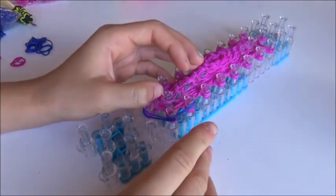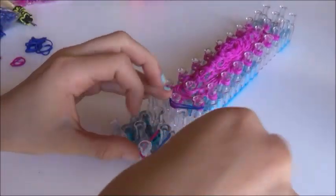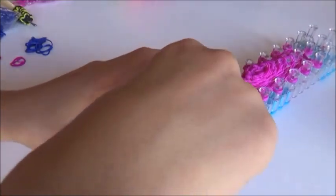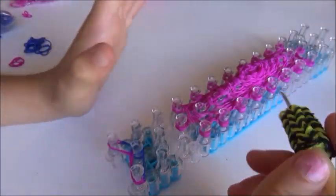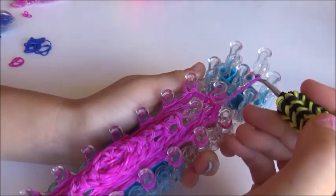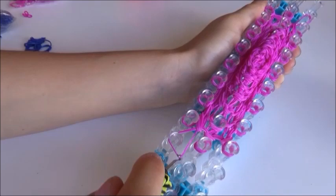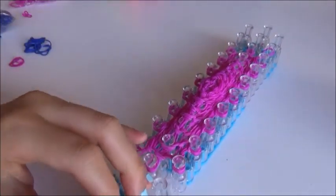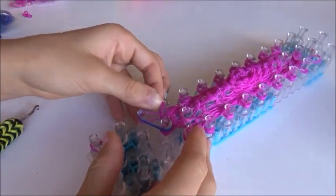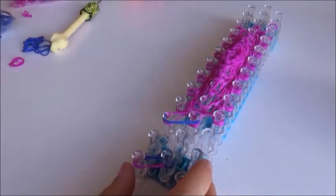You're going to do that all the way around. Actually, I forgot that we needed to expand first. So expand here and down here. Grab your band like so and do this all the way around until you come back, then flip over the bottom four and two bands.